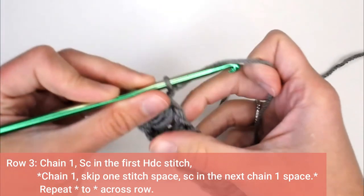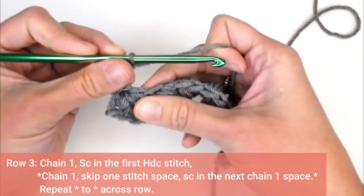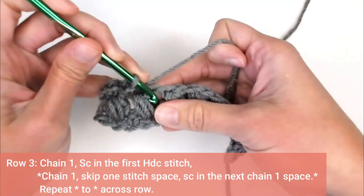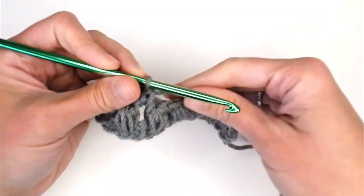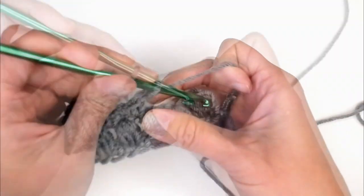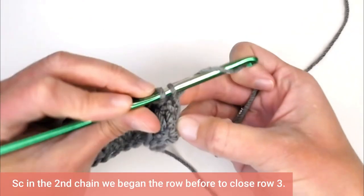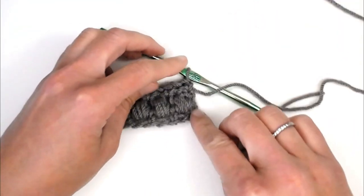Moving on to row three: chain one, turn your work. We will single crochet in the very first stitch, chain one to hop over the half double crochet four tog, and then single crochet in that chain one space. Chain one, hop over the half double crochet four tog, and single crochet around that chain one space — that is the repeat pattern for row three. In the very last stitch, chain one to hop over that last half double crochet four tog and single crochet in the second chain that we chained to begin the previous row. That is super important in helping us to be square on that side.